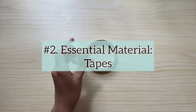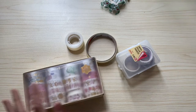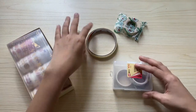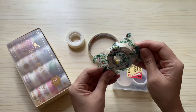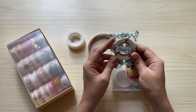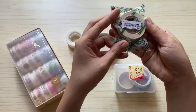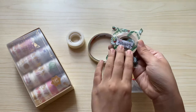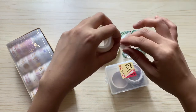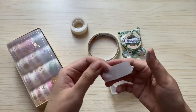My second essential watercolor material are the different tapes that I have been using for my watercolor paintings. This one is the usual masking tape or paper tape that I bought from National Bookstore. This is a cheap essential material for watercolor — it only costs 9.75 pesos. Now this one is a transparent tape which I can tear off or cut easily without using scissors, and it's also good for watercolor paintings for doing borders.